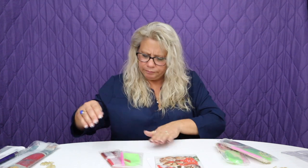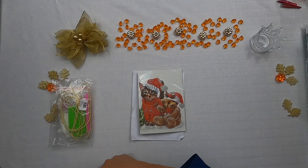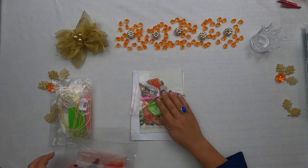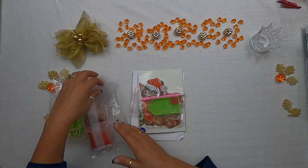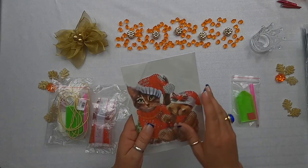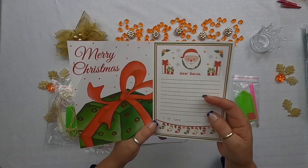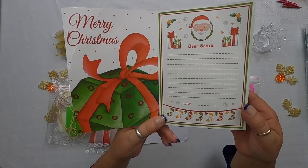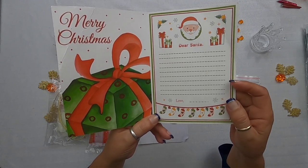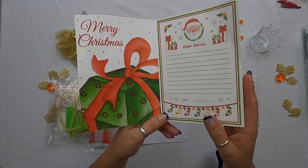Here is our drill kit — just the standard tray, wax, and single placer pen. Look at that — what a cute card! It says "Dear Santa, Love," and you put your name in there. So you can write Santa what you'd like for Christmas. That is adorable.